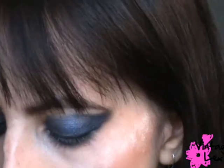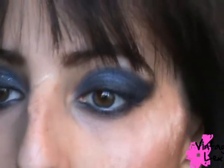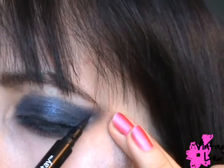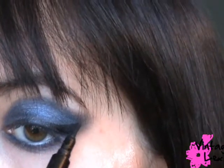Now we have this deep dark rock and roll look — I feel like it really brings out my eyes. Next I'm taking a black liquid eyeliner pen; I love to use Revlon. I'm winging this out very thickly. I already have some on but that's okay, because we're covering it anyway.